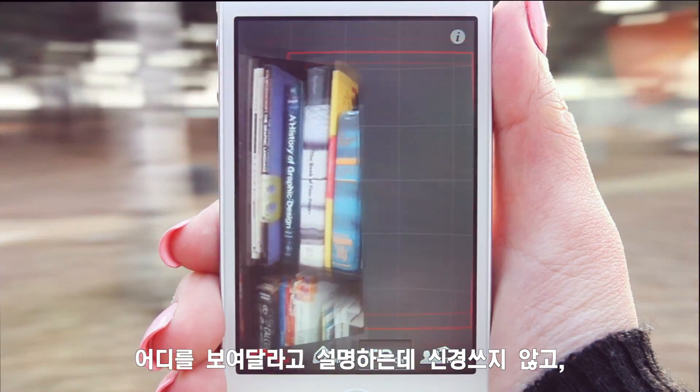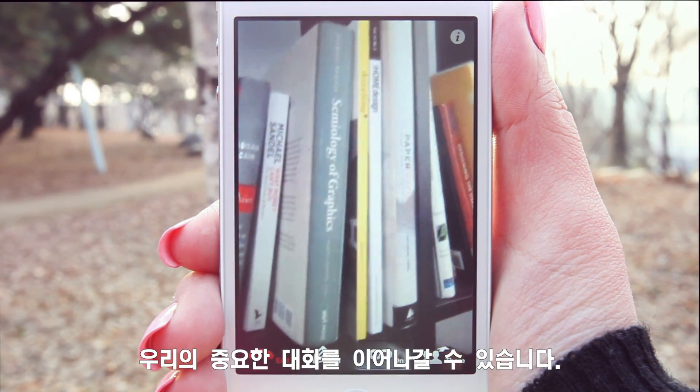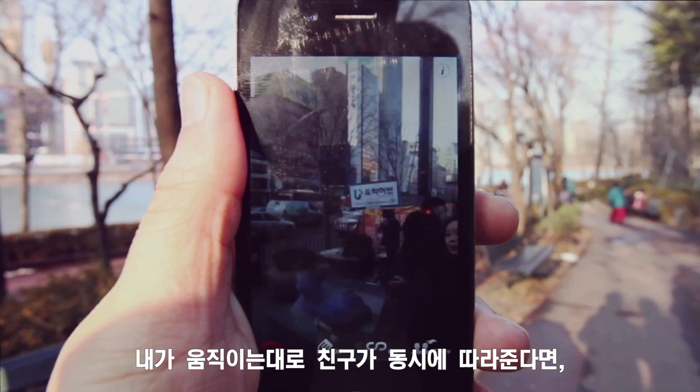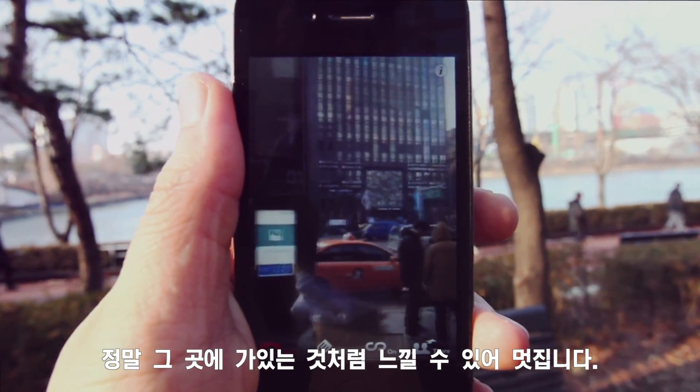Without interruption to explain where to look, we can stay focused on our conversation. You mean this one, right? When my friend follows my movement simultaneously, I feel like I'm really there. This is great.